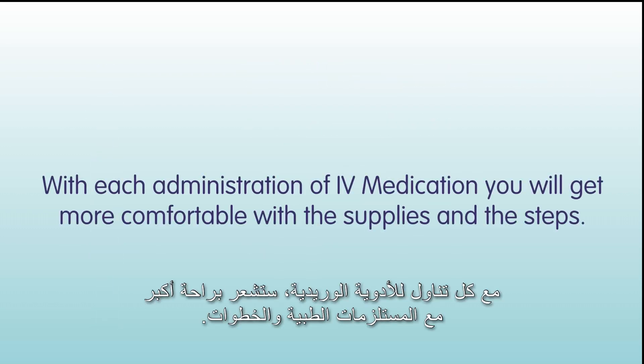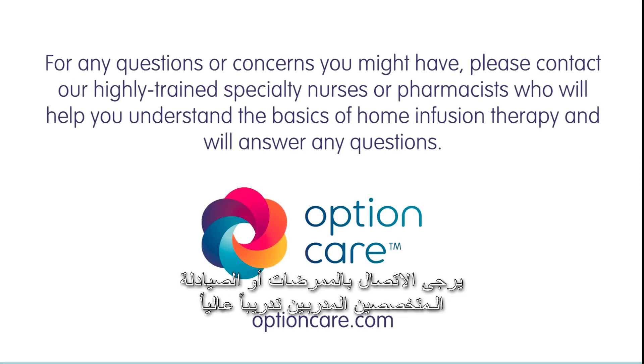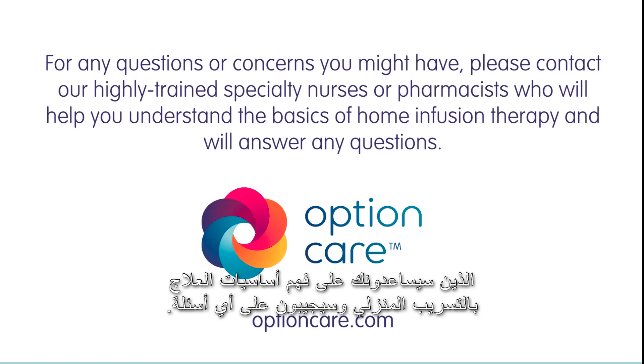With each administration of IV medication, you will get more comfortable with the supplies and the steps. For any questions or concerns, please contact our highly trained specialty nurses or pharmacists, who will help you understand the basics of home infusion therapy and answer any questions.